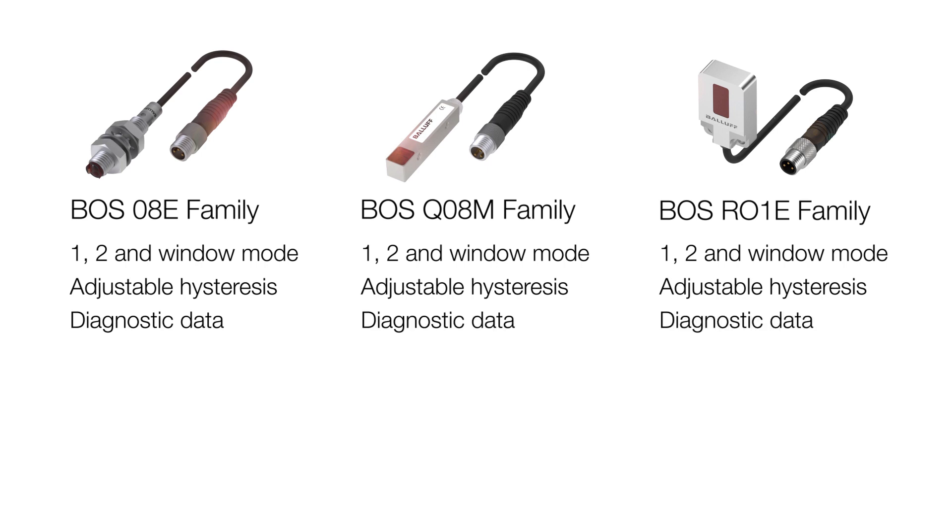The QO8M has the same IO-Link functionality as the O8E and the RO1E, plus you can get operating hours in two versions: one that is non-resettable, and one that you can reset for maintenance. In addition, you can configure delays — an on-delay, an off-delay, an on-off-delay, and also a one-shot.